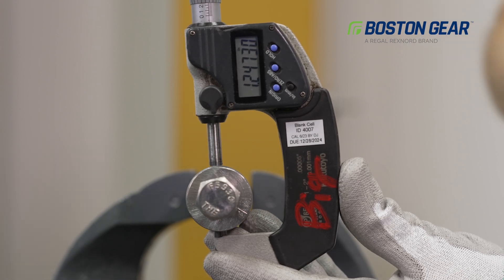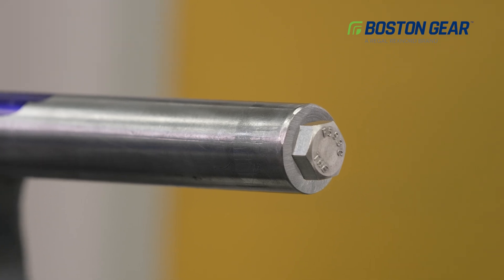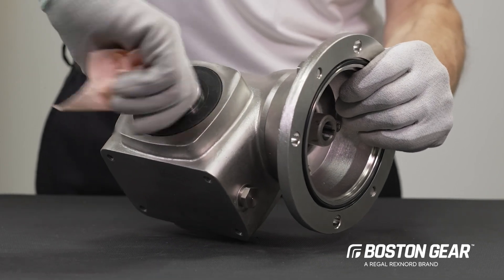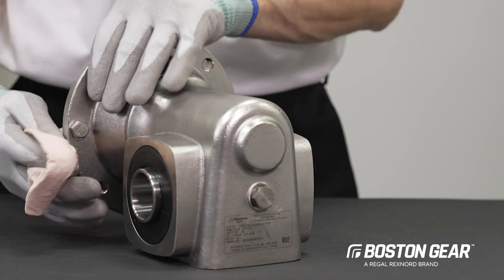As we begin the assembly process, please verify the draw bolt threads into the shaft to the full depth without any resistance. Before installing the gearbox, please clean off any grease or dirt that may have accumulated on the mating parts.